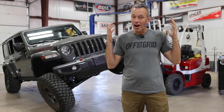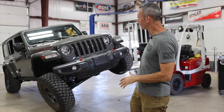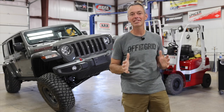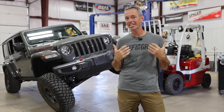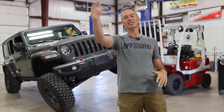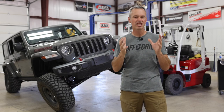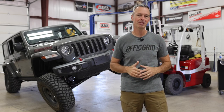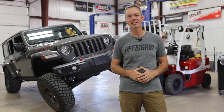We are done with all six lift kits, and we've already started throwing the Jeeps up on the forklift and getting some good measurements. Look at that flex — it's going to be so exciting to see how well all of these Jeeps flex out. While the guys have been doing measurements, I've been out driving them on the road and the trail, getting a feel for each one. Tomorrow we'll get serious about collecting good data and sharing how well they drive on-road and off-road.